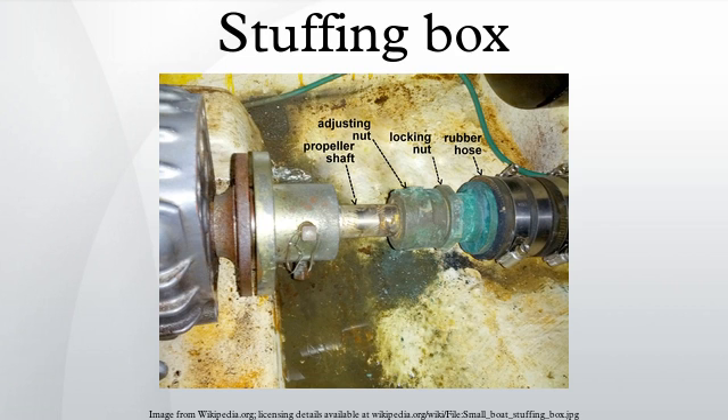In a steam engine, where the piston rod reciprocates through the cylinder cover, a stuffing box provided in the cylinder cover prevents the leakage of steam from the cylinder.